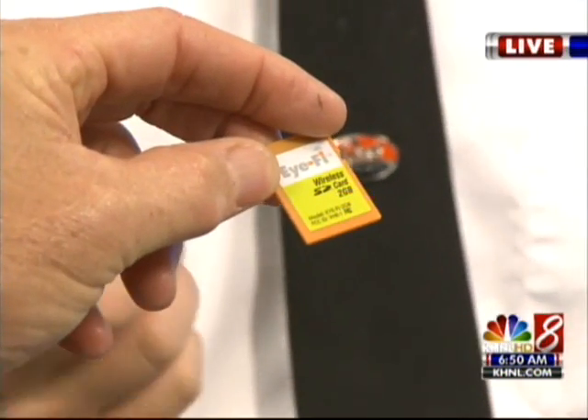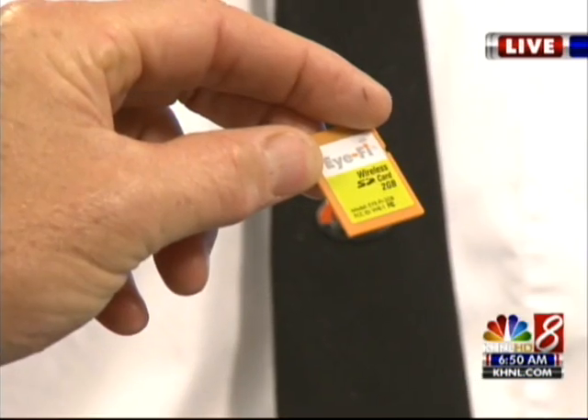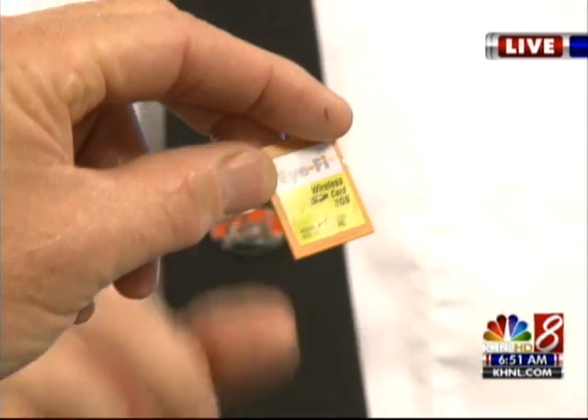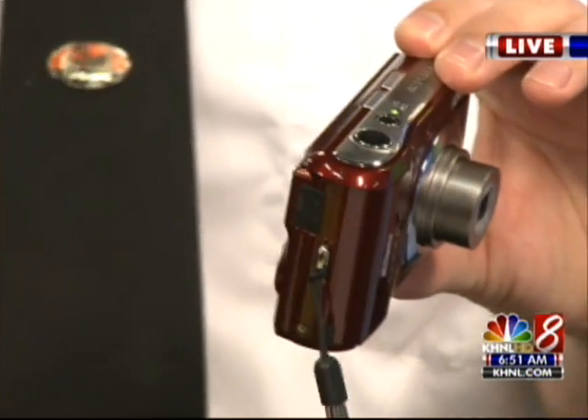I think everyone's kind of familiar with what these are — they're inside of every digital camera. You have yourself a little compact flash card or a little SD memory card. This little iFi card here, you plug it into your existing digital camera, so you don't need a new digital camera. And it ties into your wireless network.